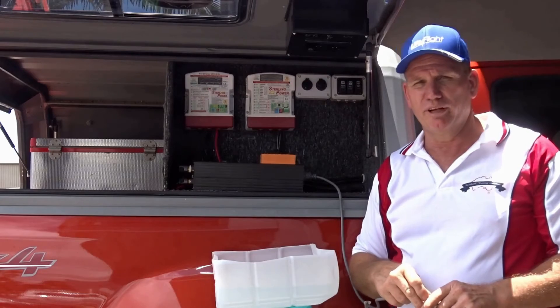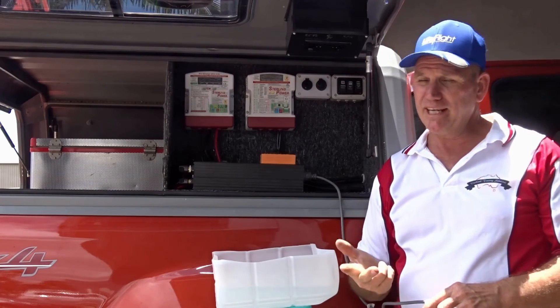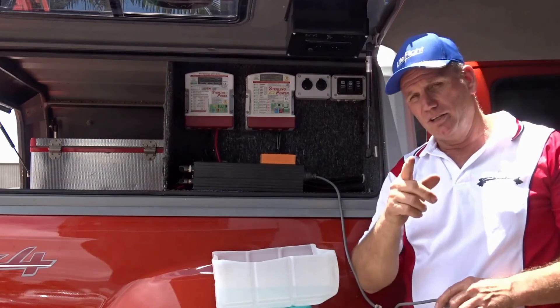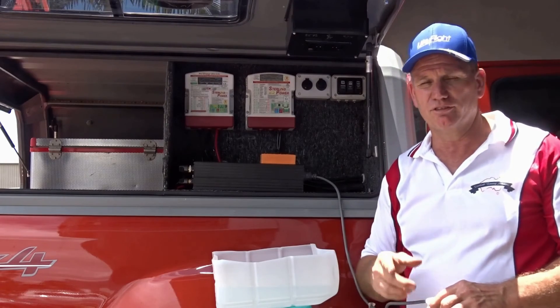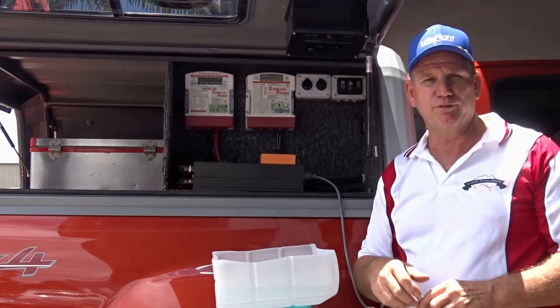If you're looking for an inverter package for your camper, your motorhome, your back of your vehicle, or a small off-grid system, then give us a call at Overland Touring Solutions and we'll kit you out with an inverter RVD Safe package. Thanks for watching folks.